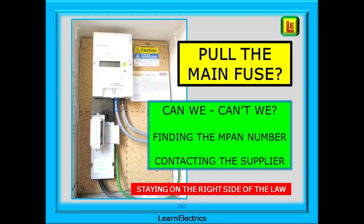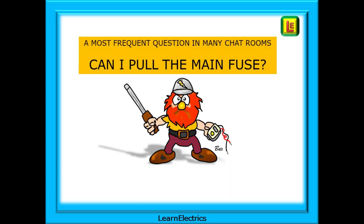In this video we'll take a quick look at the ins and outs of removing the main fuse in order to carry out electrical work, and what to do if you identify problems at the intake position. This is a most frequent question in chat rooms and wherever electricians congregate.